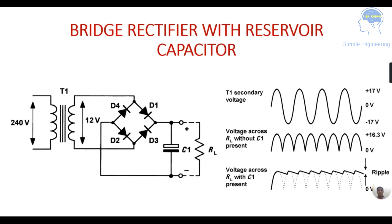The bridge rectifier with a reservoir capacitor: if you omit the capacitor that is your normal bridge rectifier circuit; here we have included a reservoir capacitor. The input voltage is applied to the primary of your transformer and at the secondary, being a step-down transformer, you get 12 volts. Your output across the load resistor is pulsating — positive half cycle and negative half cycle repeated. When using a reservoir capacitor, there will be charging and discharging of the capacitor, so the voltage across your load resistance with C1 will be smoothed.